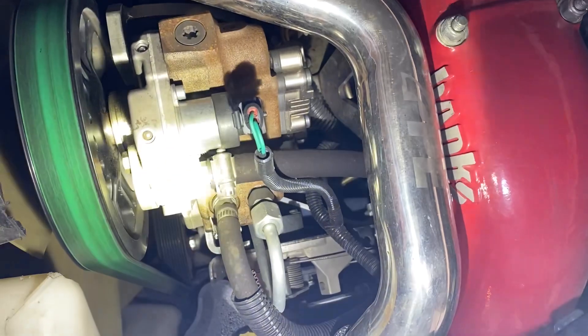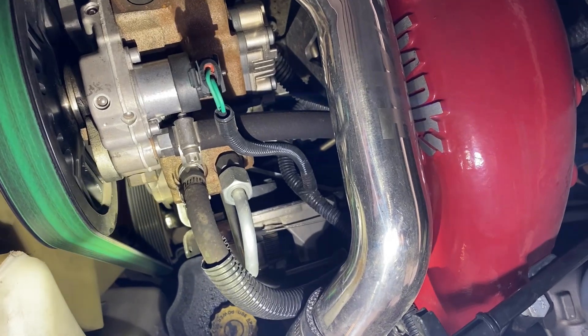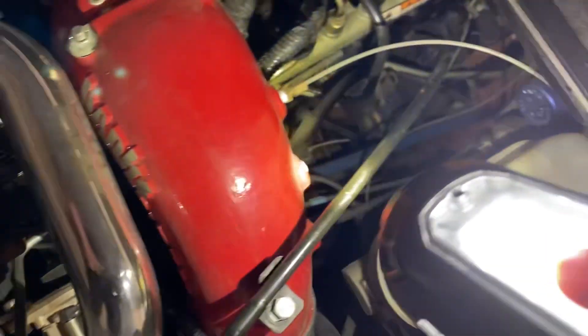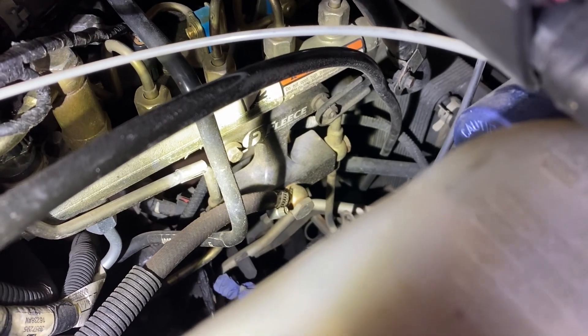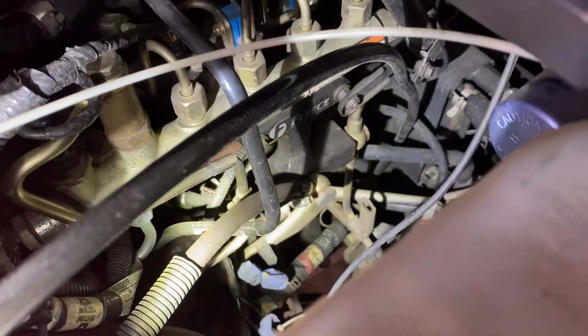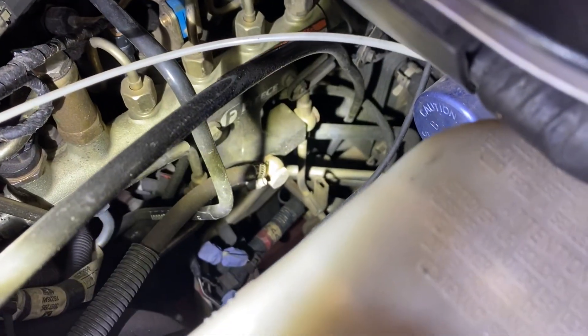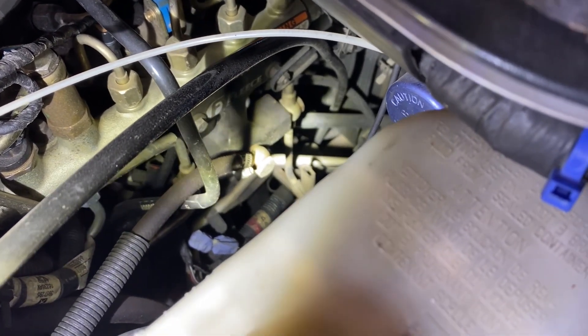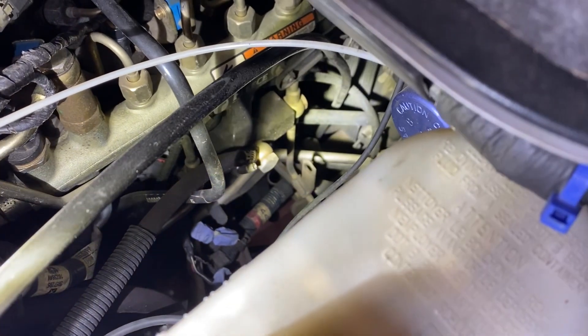Regarding the fuel return from the CP3, the kit comes with provisions to tap into the factory fuel return line. But if you've got an aftermarket lift pump, you can delete the factory lift pump. This is a Fleece factory fuel filter and lift pump delete. The fuel return from the second CP3 connects via a port on the fuel filter delete kit — just remove the plug and use a banjo bolt to tap in. That way you don't have to cut into your factory fuel return line.